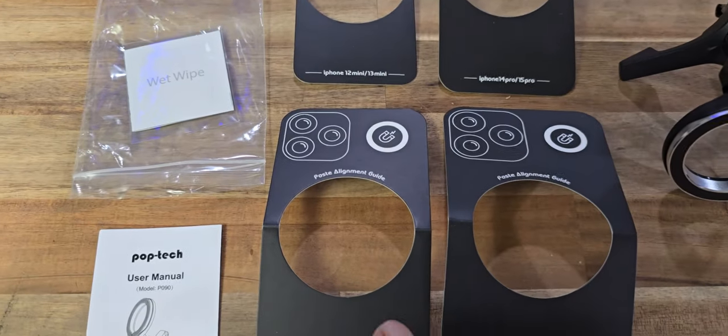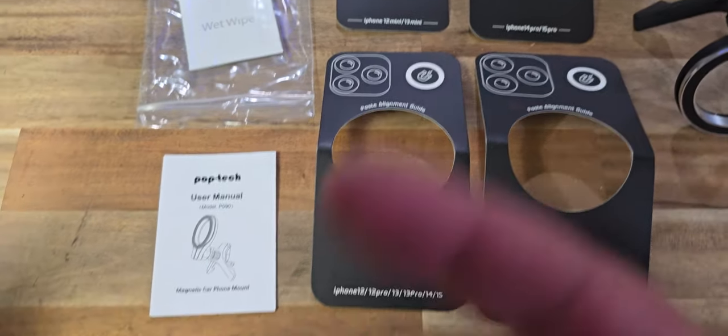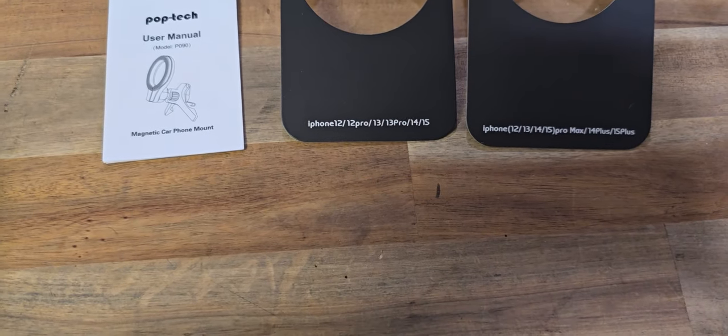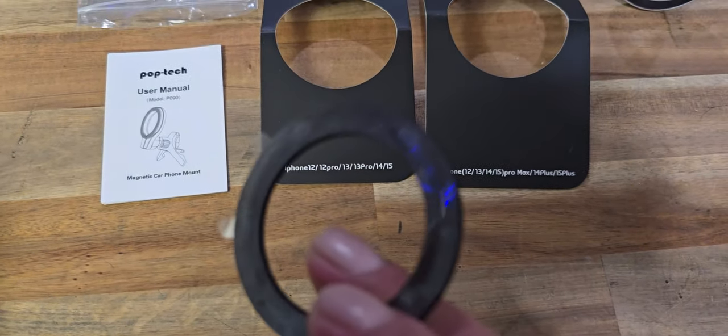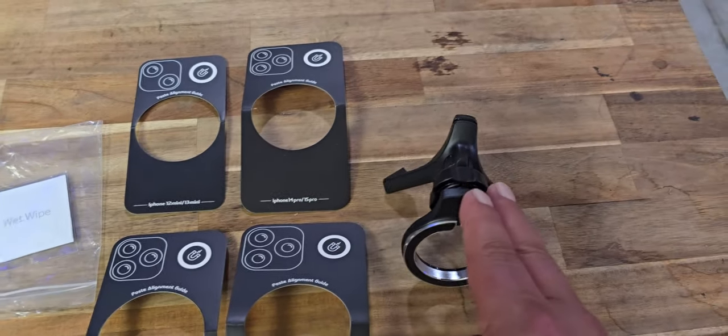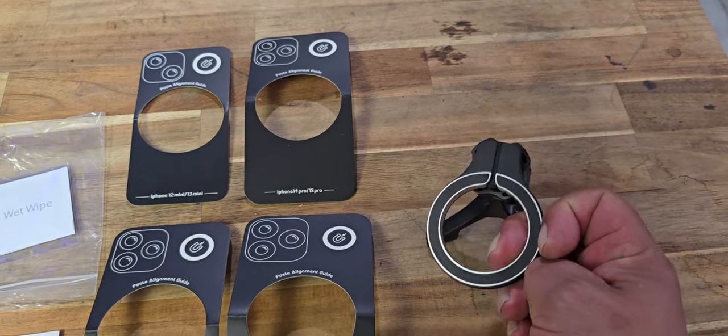You can line it up. If you do not already have a magnetic case with a little circle on it — which 90% of people nowadays do — here is the little ring. You can pull that off and glue it to the back, using the template to center it up on your phone. Put it on there and it will attach to this beautiful little ring.